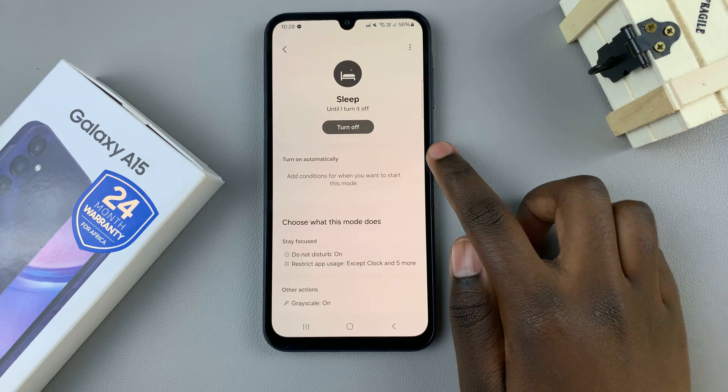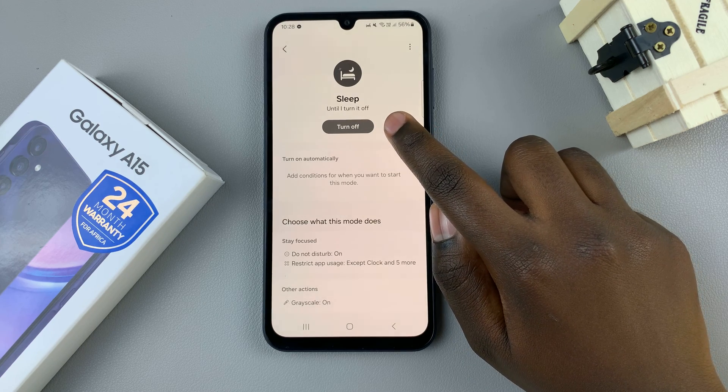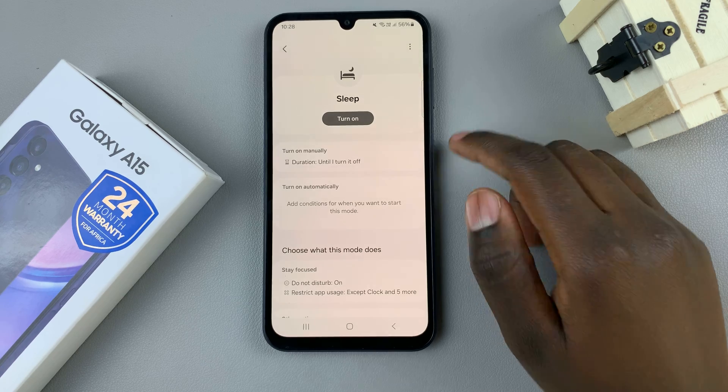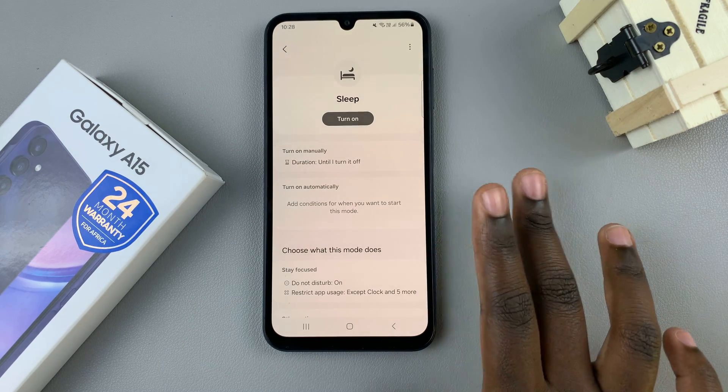Tap on sleep and then tap on the button at the top labeled turn off. And as you can see, my screen still hasn't been fixed.